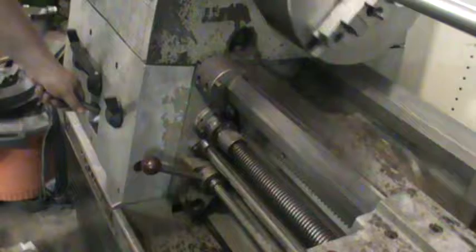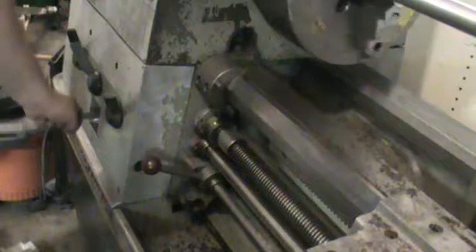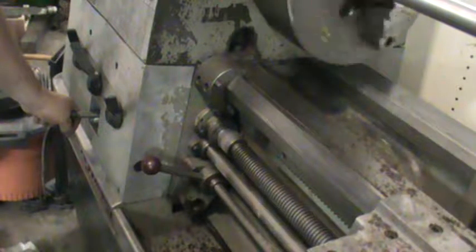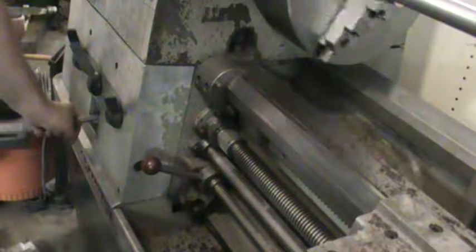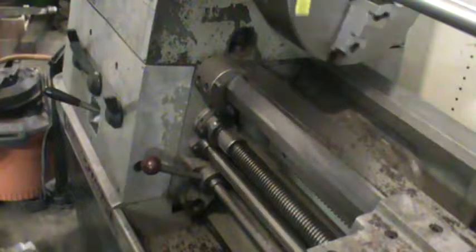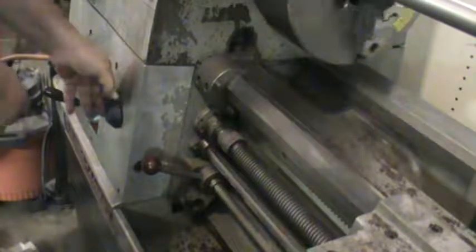Counting through the speed positions: one, two, three, four, five, six, seven, eight. Then continuing: one, three, three, three, two — cycling through all the available speed settings.